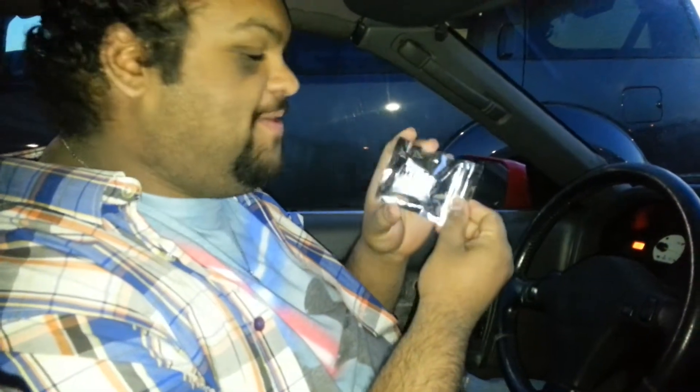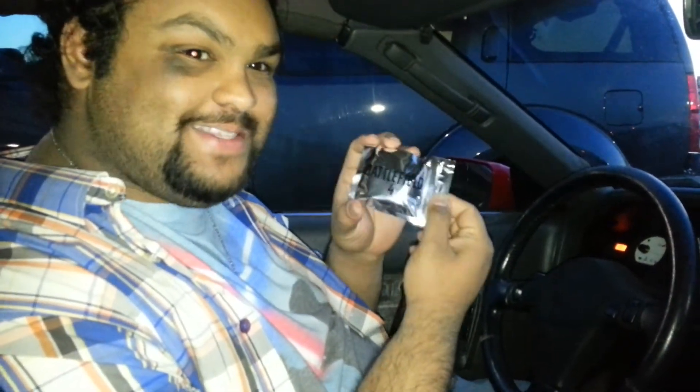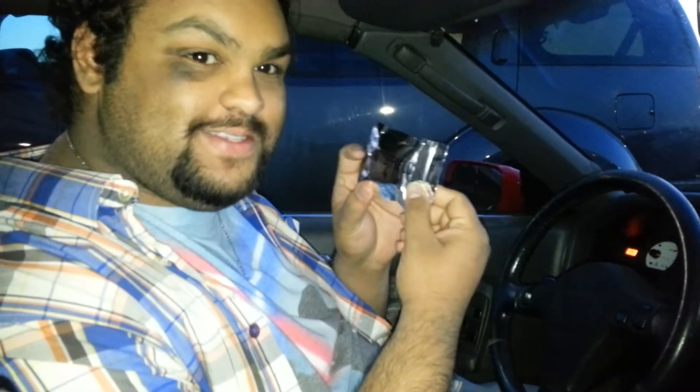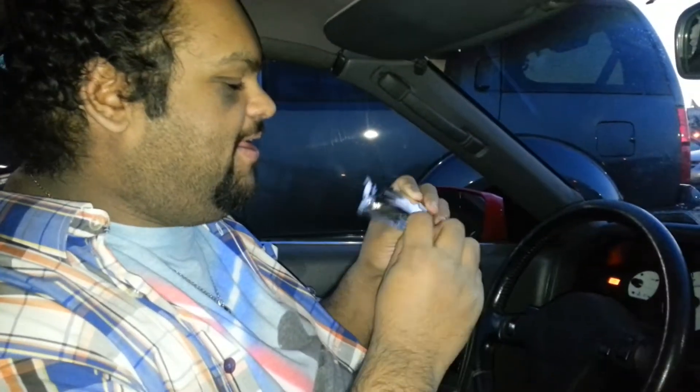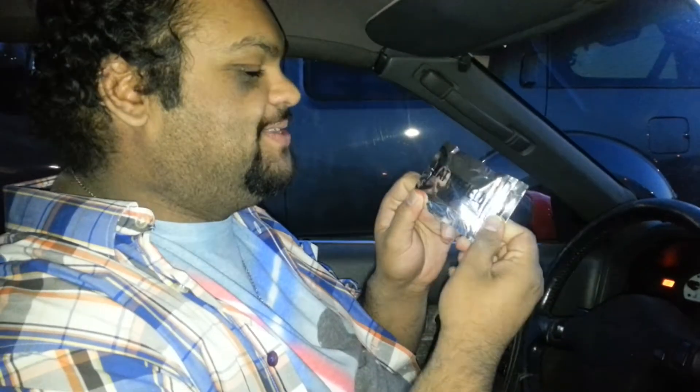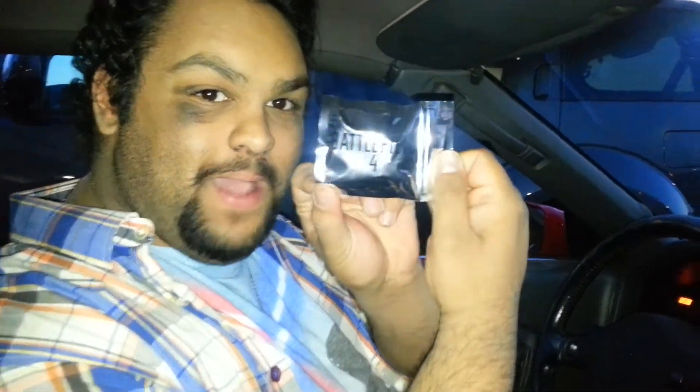Hey, Alpha Compton here. We're not exactly doing an unboxing today. As you can see, there is no box, but I was suggested, recommended, I should do this, which is if you pre-order Battlefield 4 at GameStop, you will get something interesting.